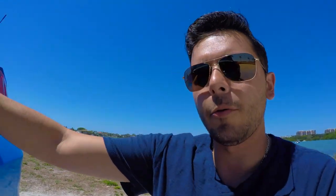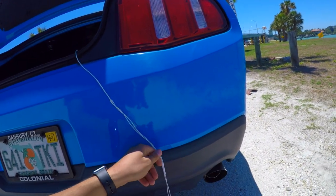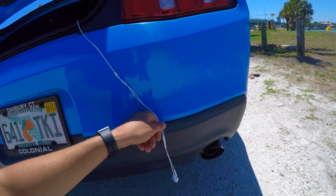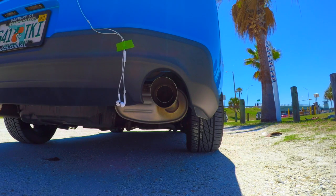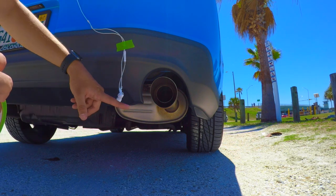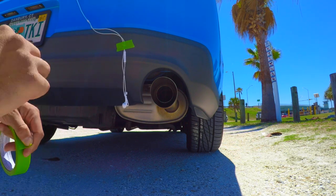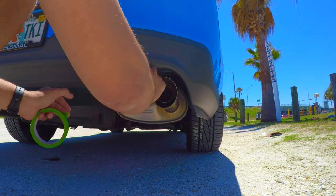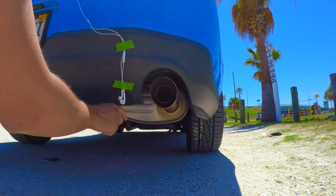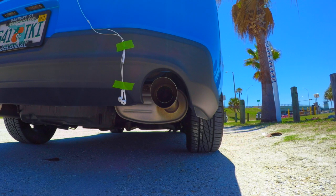So right now we are just kind of positioning it — kind of like right about there. I just use some green painters tape to tape the headphones close to the exhaust. You don't want the headphones flopping around because they're gonna make some noise if they are, so just take another piece of tape and fasten those up as well so they aren't really gonna move around much. Now you're pretty darn close to the exhaust there and that should get you some good audio.